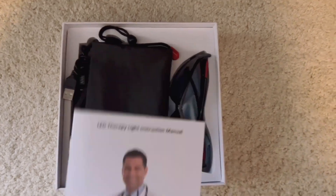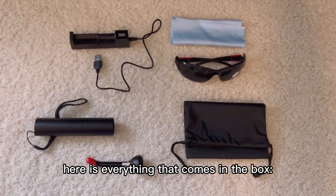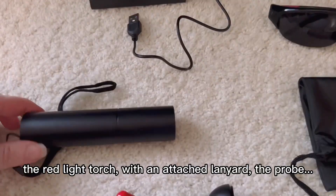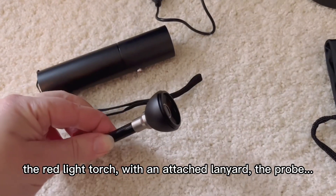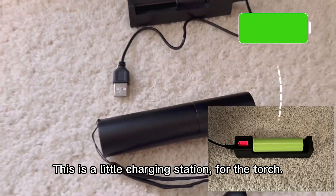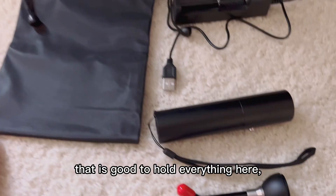We have an instruction manual, and here is everything that comes in the box. The red light torch with an attached lanyard, the probe, and a little charging station for the torch, and a storage bag that is good to hold everything here.